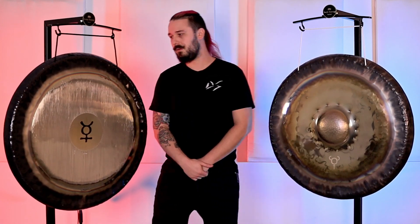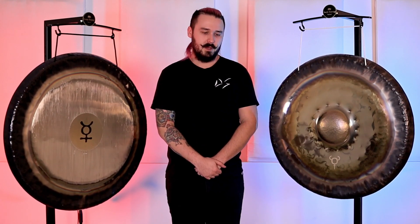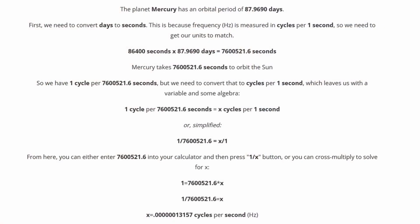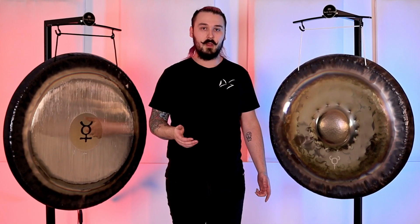I'm going to cheat and look at the sticker — yeah, 70.64. Other folks have already done the math, and you can see a lovely blog post linked in the description that breaks down more of the science about planetary tunings. The real planetary tuning of Mercury is much, much lower than our ears can hear, so in order to get those frequencies audible, we just double it — up an octave, another octave, another octave — until you're left with something a human being can hear.